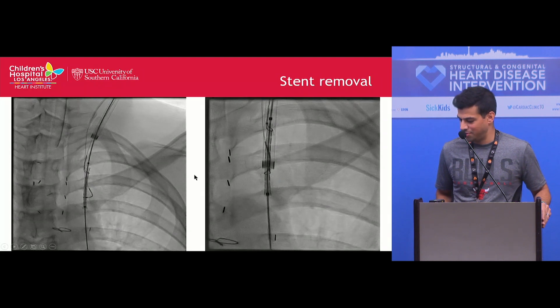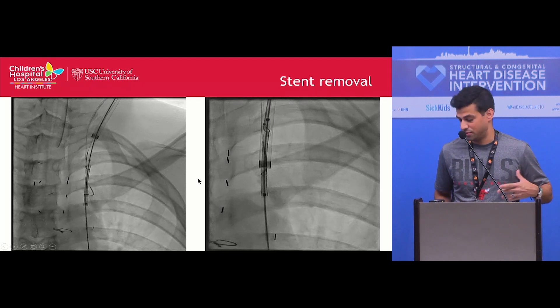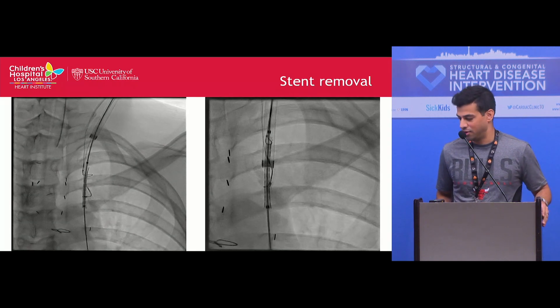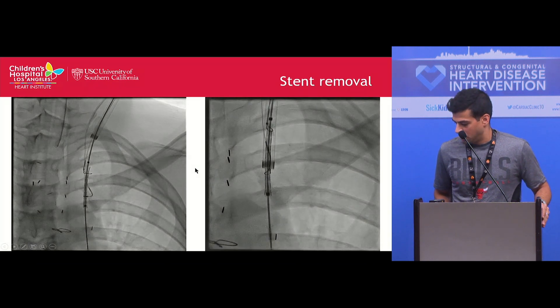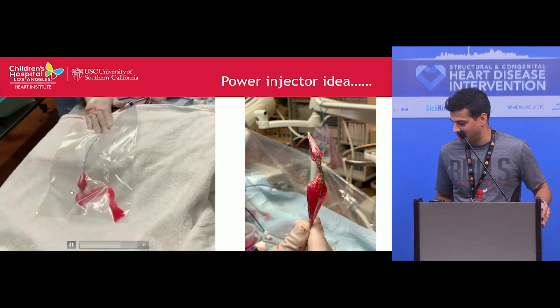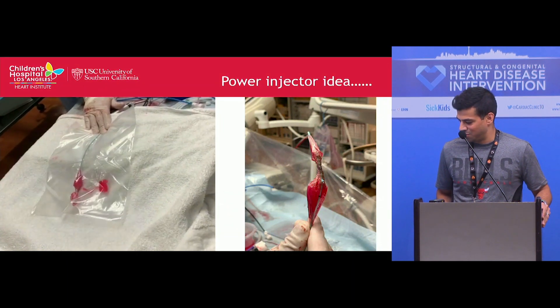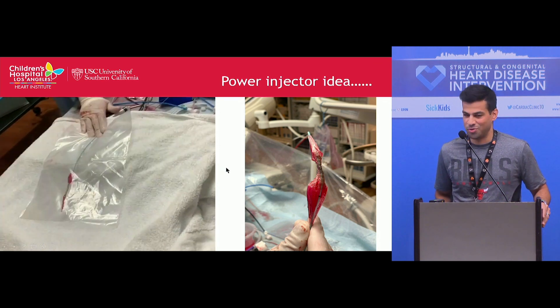This ultimately took several hours. We decided not to go back and stent the Fontan at this time. His liver biopsy did show stage three fibrosis, so it's something we'll have to discuss with the family — we are considering bringing them back to stent it again. We did try to inflate the balloon with a power injector to see how it would respond, and it was pretty uncontrolled, so I don't think that would have worked well.